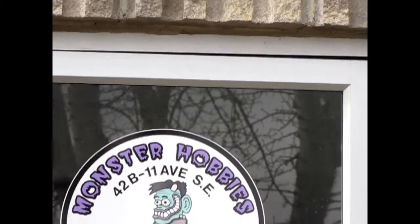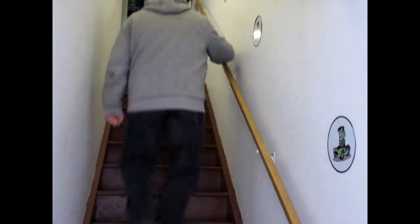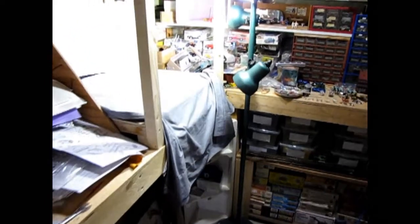Hello everybody, my name is Trevor Selescu and I'm the owner of Monster Hobbies in High River, Alberta, Canada. Today we will be looking at the 1974 Corvette Convertible by AMT. This classic is out of my own collection; however, you can see all of our available model kits at www.monster-hobbies.ca. I will leave a link in the description below. Now let's go down to our bench and see what's in the box.